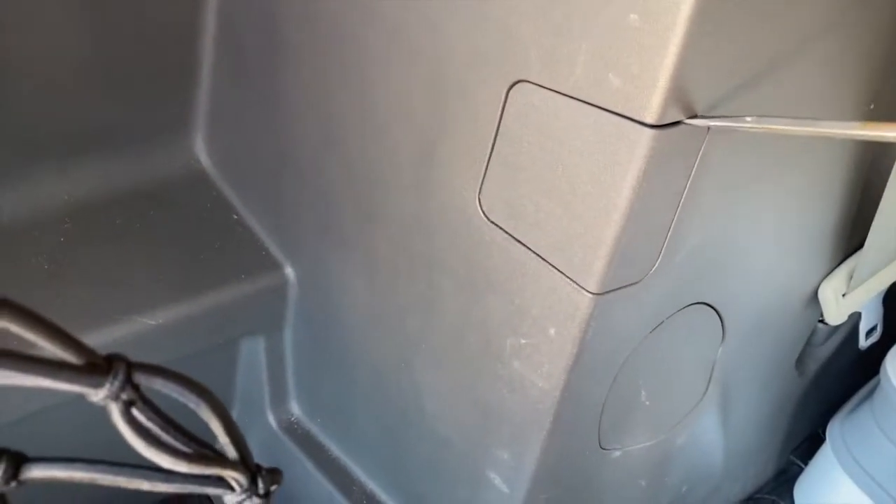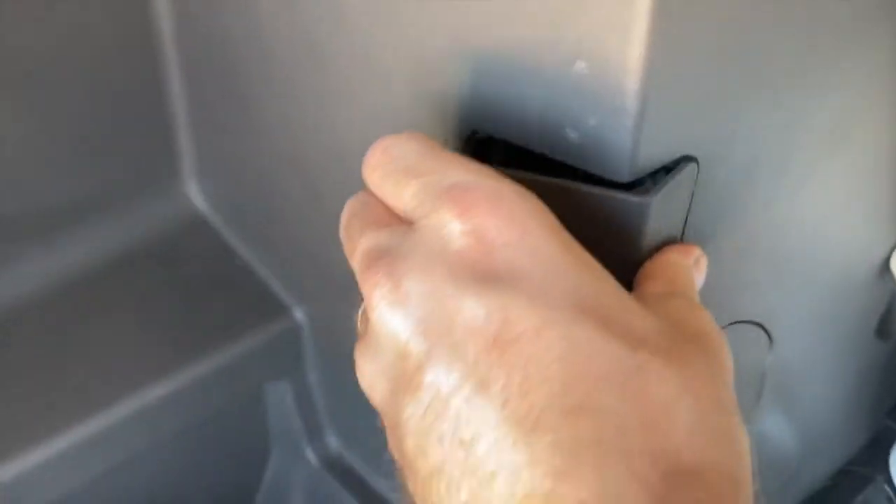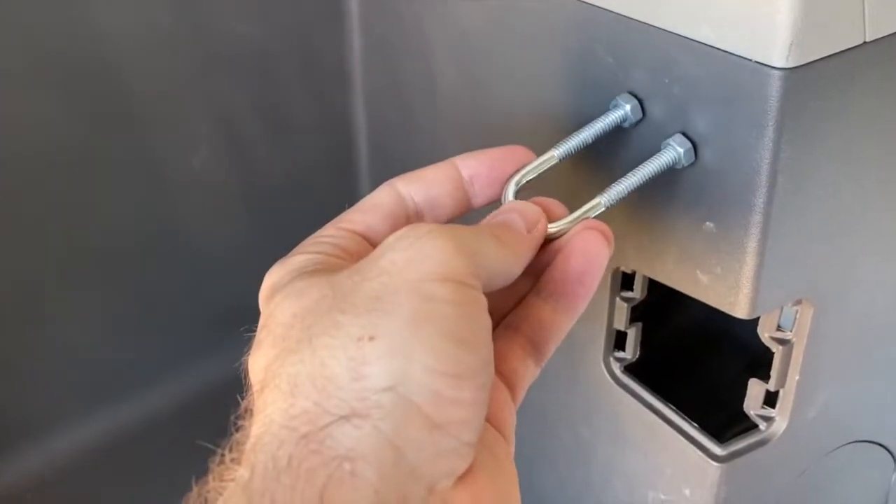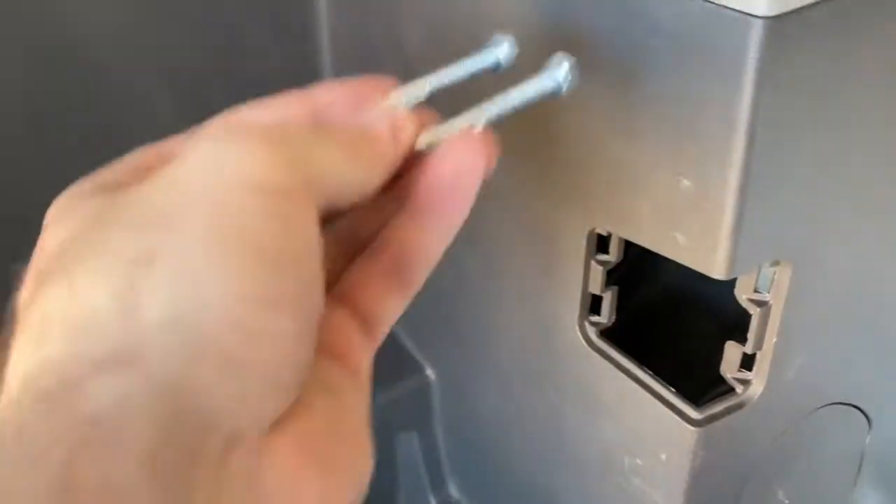That just leaves the upper right corner. A handy tip here: if you pop these little side panels off, you might be able to get an access point where you can put a bolt a little higher up and thread the nut on from up there. Basically, if you can get your hand up through that access point, you can drill two holes in the plastic and then you'll have room to put your nuts on with your hand in there.